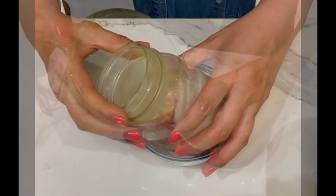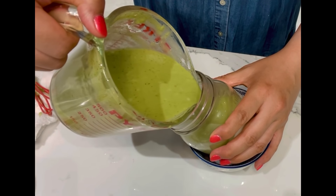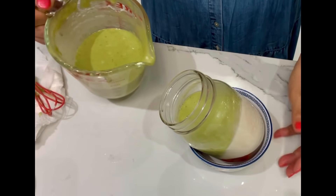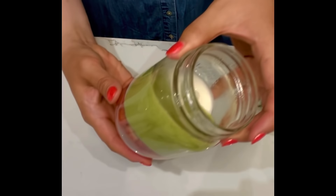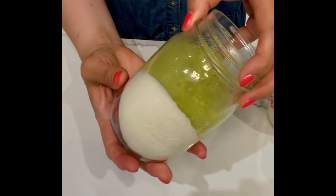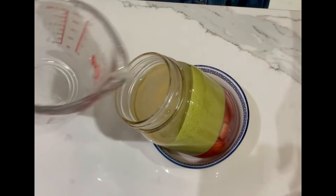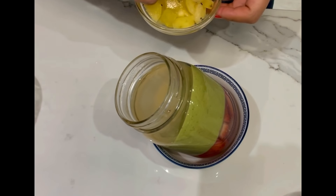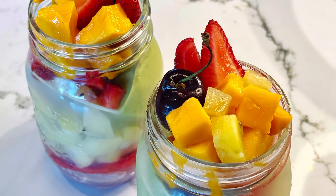Refrigerate to set, then tilt the jar to the other side and pour matcha agar liquid in. Add fresh fruit pieces and refrigerate for 3 hours or more to set. Rotate and slant the glass jar to the other side again, then pour some clear agar liquid in and add fresh fruit pieces. Refrigerate for 3 hours or more to set, then remove from fridge and decorate with fresh fruit pieces.